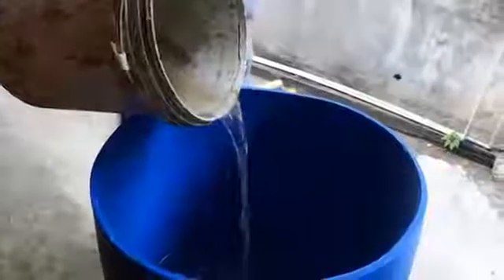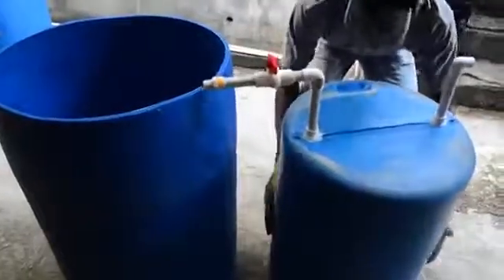Fill barrel three up to 60 percent with water, then place barrel two inside of barrel three. Note that the top of barrel two should be placed downward inside of barrel three.